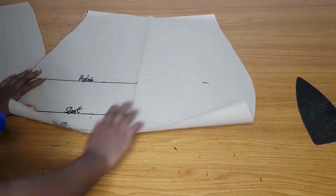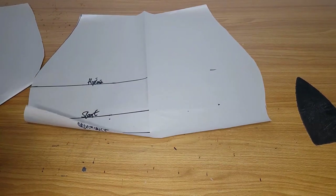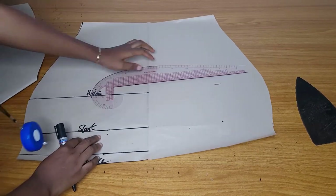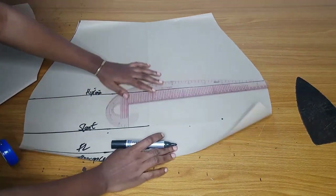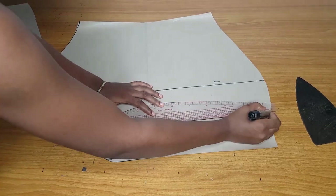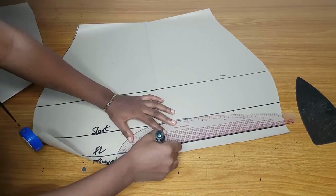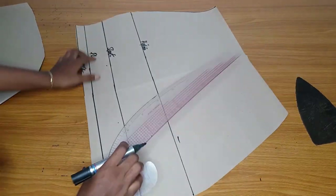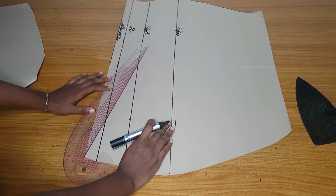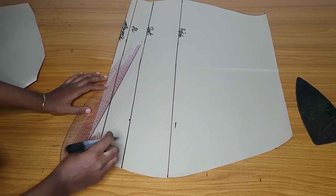I've drafted my skirt — it is just a normal short skirt. Draft your normal short skirt pattern depending on how long you want yours to be. I'll extend the hip line — this is where the slant will stop. The skirt is slanty, it is not straight at the bottom. After extending that line I'll go ahead and slant it from the full length.